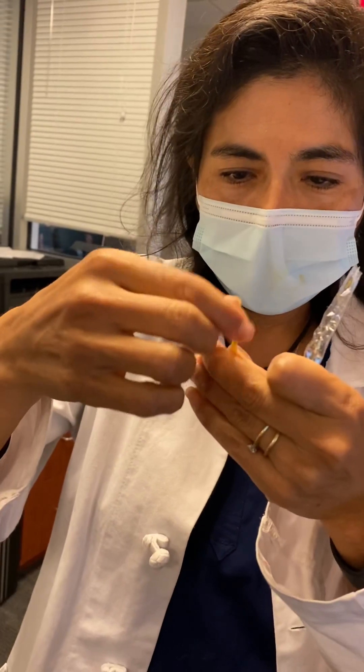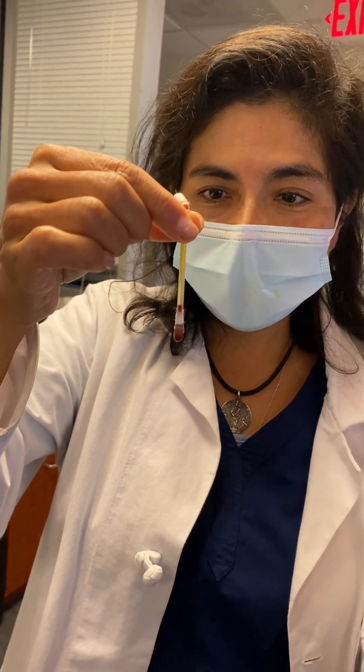Snap it. Oh, very cool — look at that, that's so cool. Capillary action.